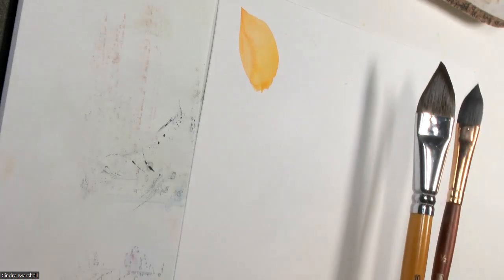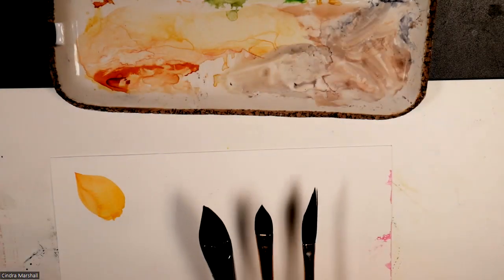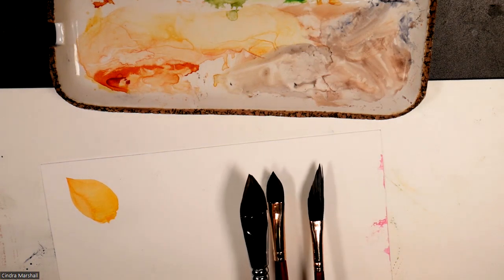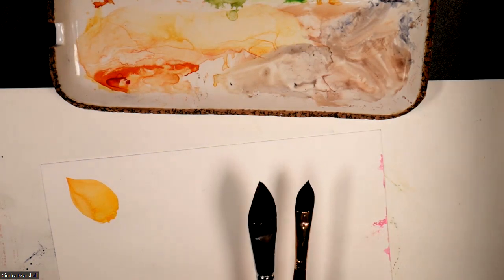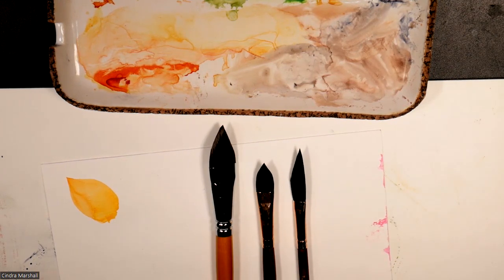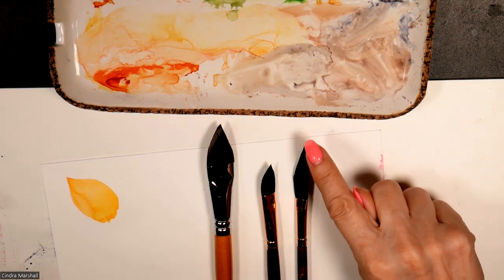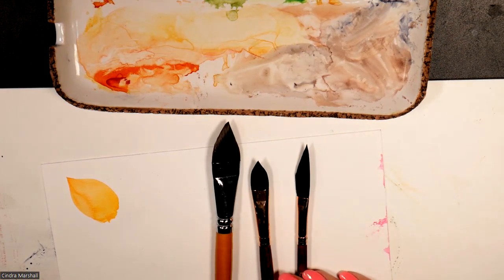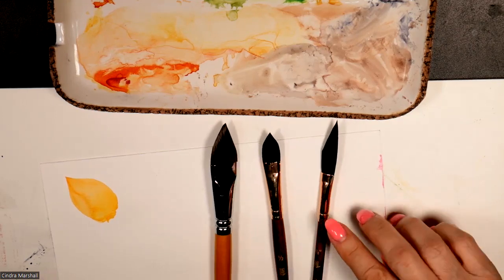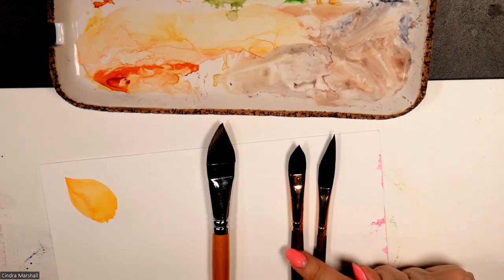As opposed to, for example, a dagger brush — let me catch that one straight on. A dagger brush, this is also Princeton Neptune. A dagger brush has one long side and a slanted edge to a nice clean tip, and it's a longer brush area. Whereas since these are both Princeton Neptune in a similar size, I can show them side by side and you can clearly see the difference.